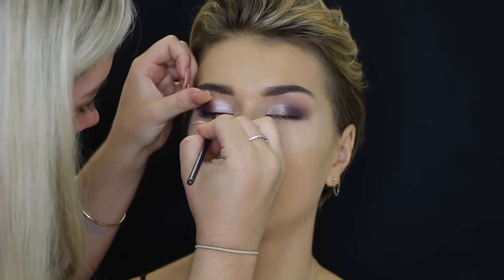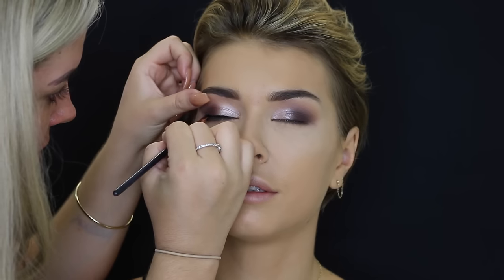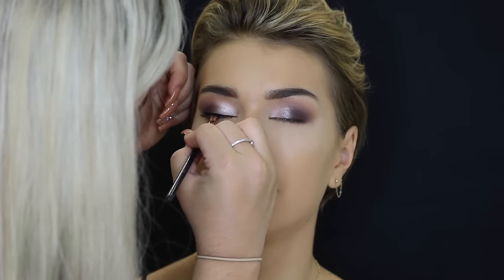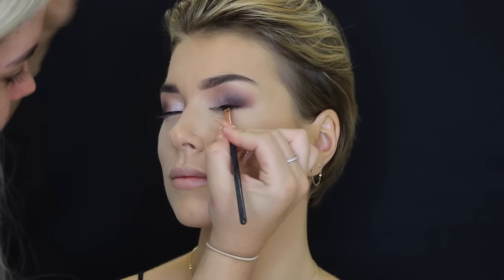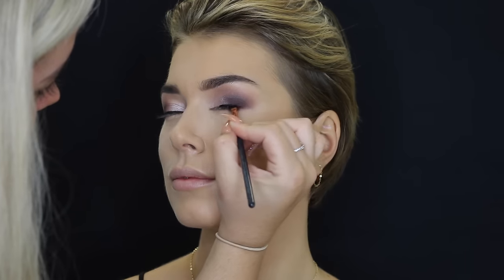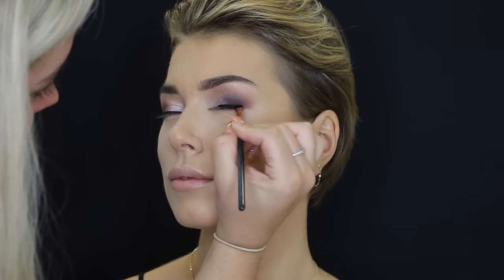Then taking the Anastasia Beverly Hills Waterproof Cream Color in Jet, which is just black, and just using that to line her eyelids. Then just coating her top and bottom lashes with some mascara.